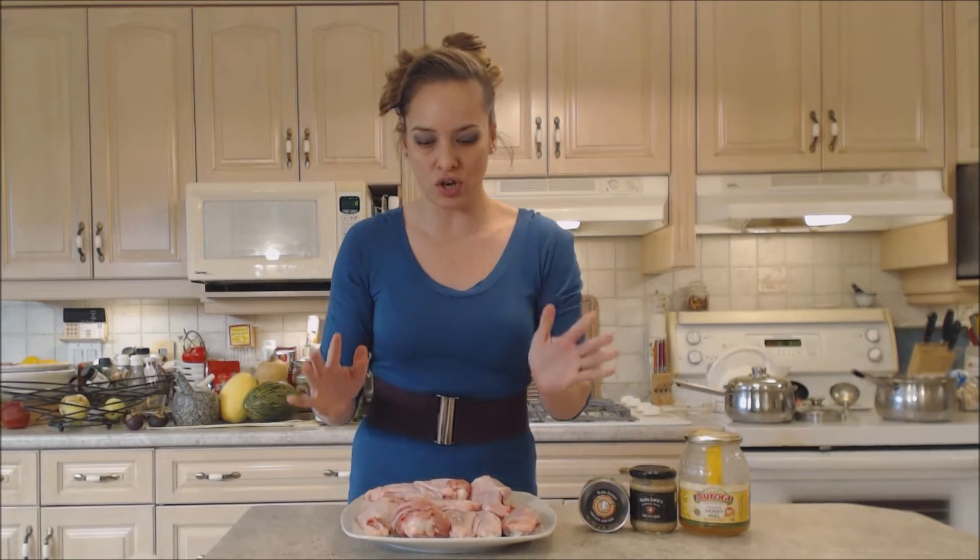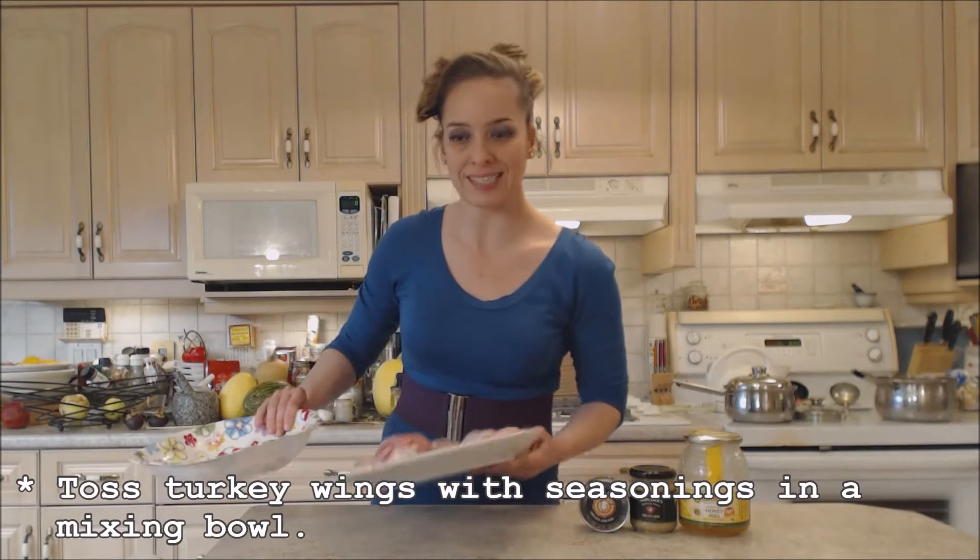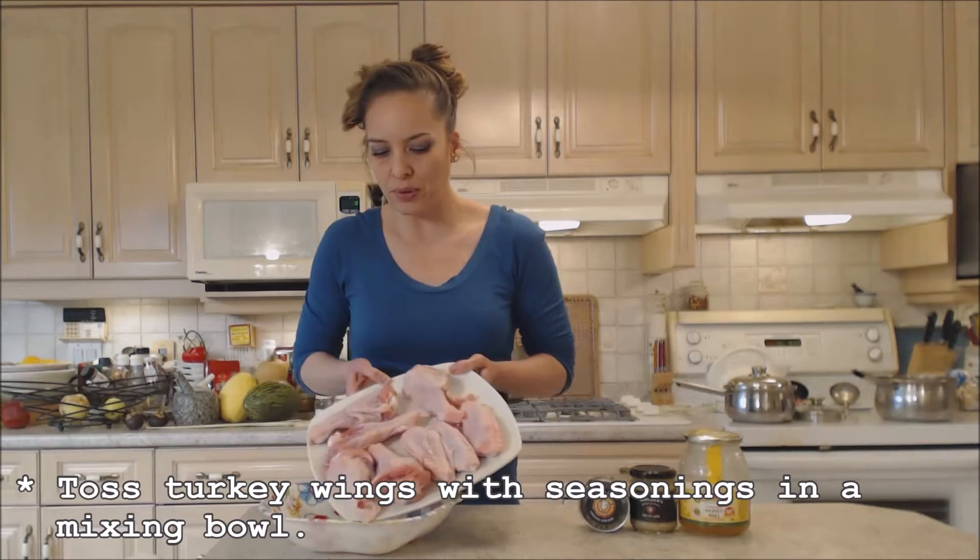If you don't have time like that, don't start these guys, okay? They have to cook all the way through to the bone. So this is how we're going to get started. I have a bowl and I'm just going to toss these with some seasonings before I put them in the oven.